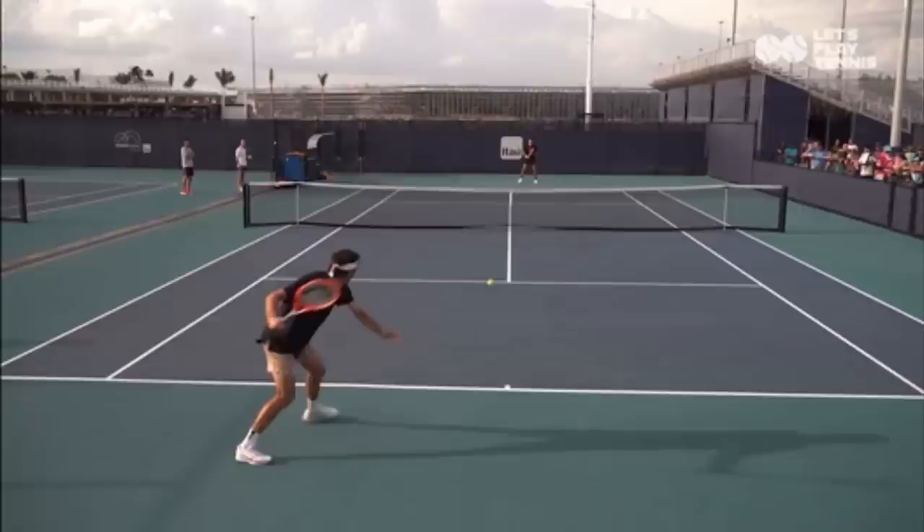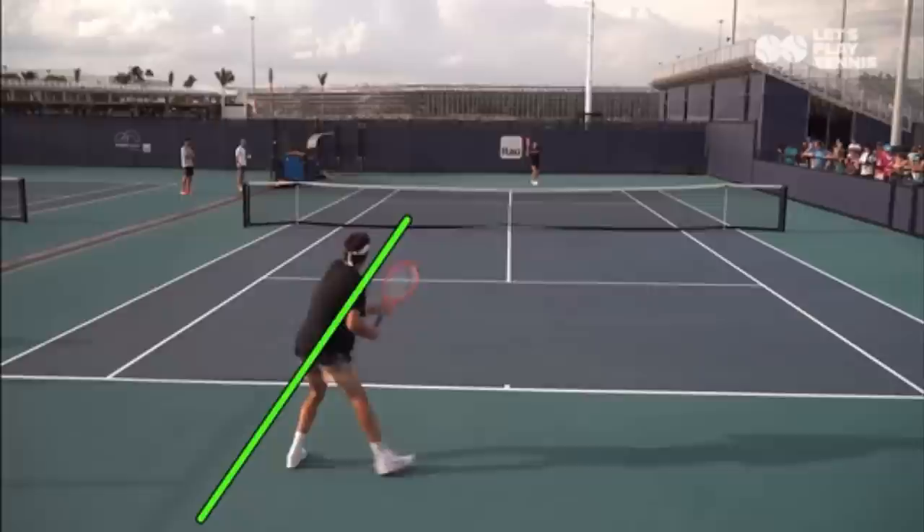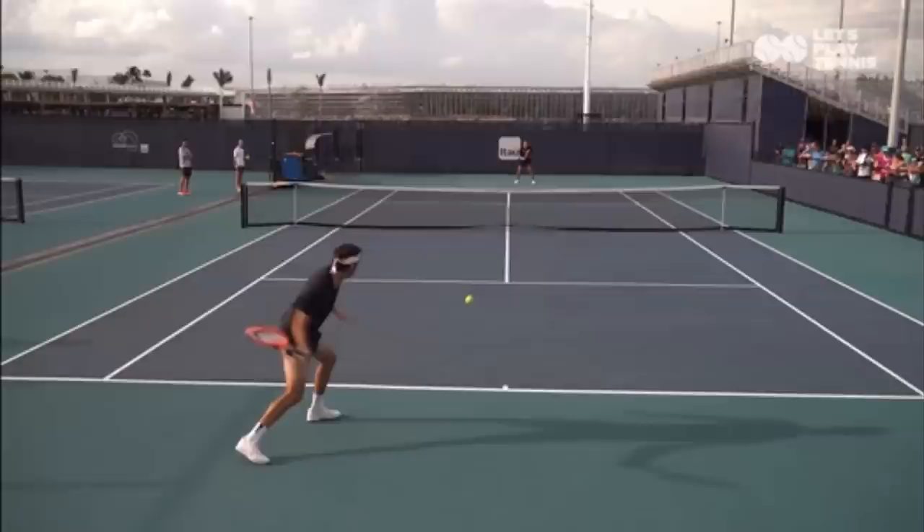Now this ball is a little different. Taking that same line from the net to the back fence, you'll notice this ball does not cut through that line — it stays on the same side the whole time. When the ball does not cut through, that is when you can change direction. You can change direction knowing you'll have leverage with that ball and can absolutely crush it. Watch — he steps into this, crushes it into the open court, and then moves forward because his partner was in trouble.